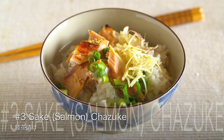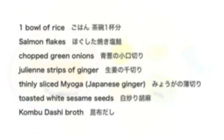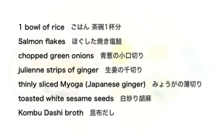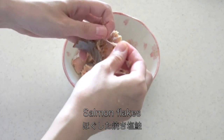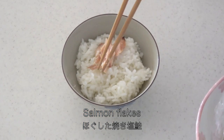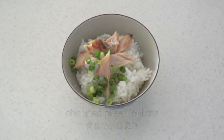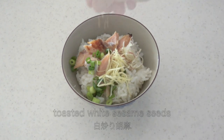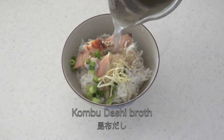Now let's make sake chazuke. Remove bones from grilled salmon, break it into pieces, and place them on top of the rice. Then place the other toppings. Pour over some kombu dashi broth — or green tea is okay too.